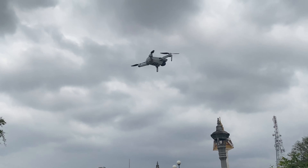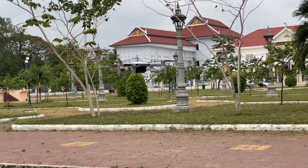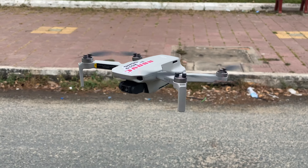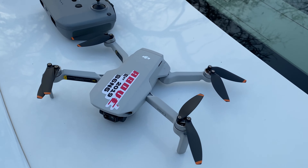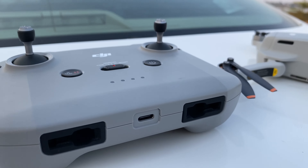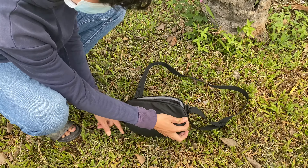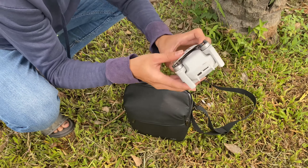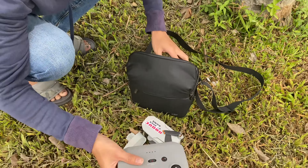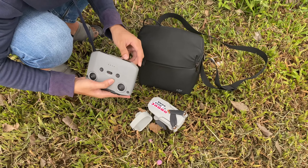Let's go. This is the DJI Mavic Mini 2. I'm going to set a mode here. This is the remote control.